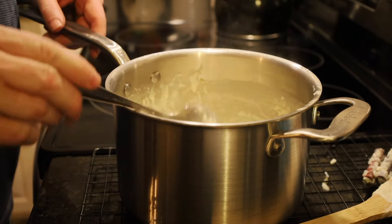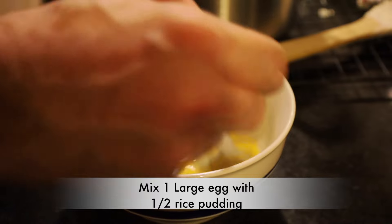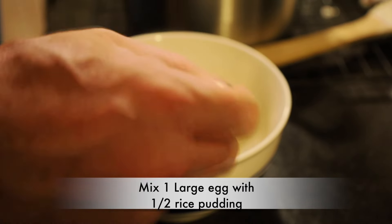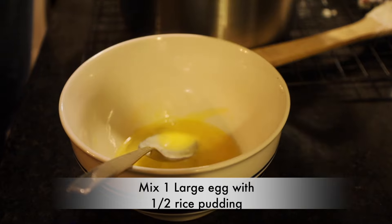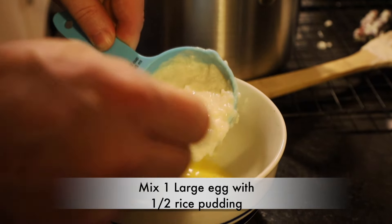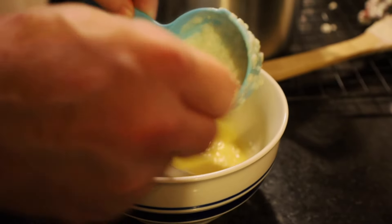Once we get that done, we have one egg here in a bowl. We're going to scramble that egg up really well. We're going to take half a cup of our hot mixture and slowly temper our egg by adding it in. We want to make sure that we don't cook our egg.